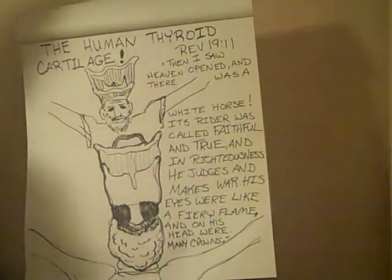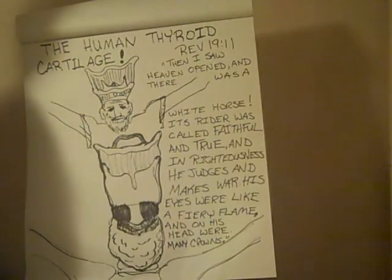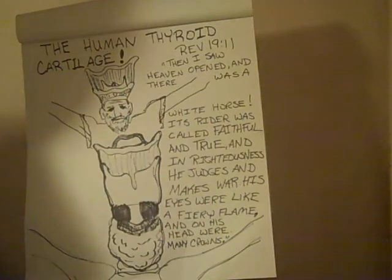Hello, this is Dan Curry with the Deeds of God video series called the Sixth Day Series, where we look at how many different ways there are that the human body seems to be made in reflection of holy things spoken of in the Bible. Today's discussion is about the thyroid cartilage, which we call the Adam's Apple. It's one of the most amazing things in this series.